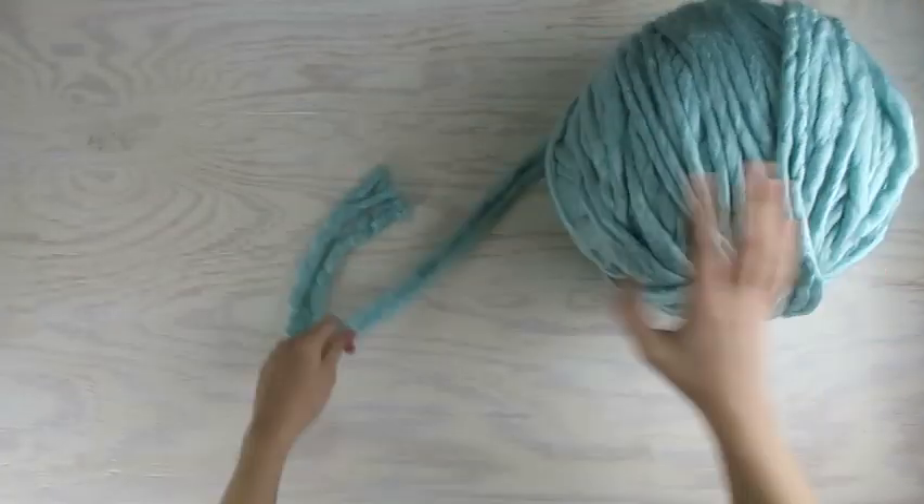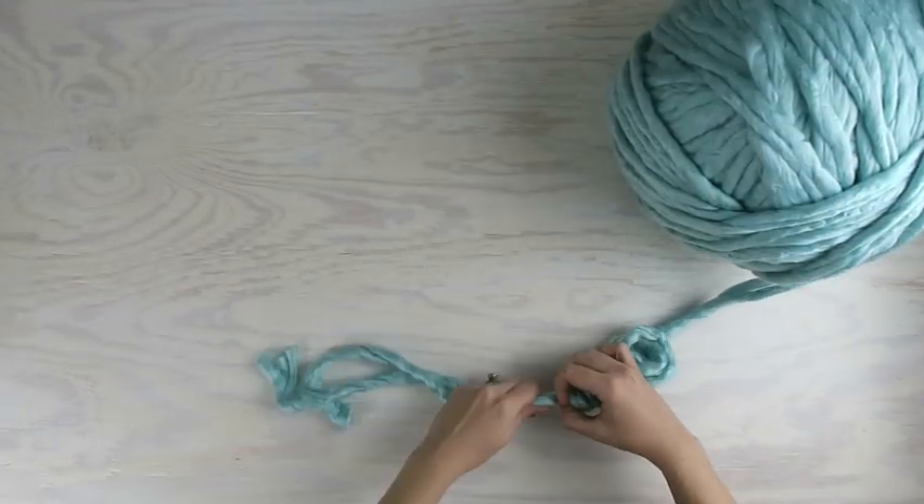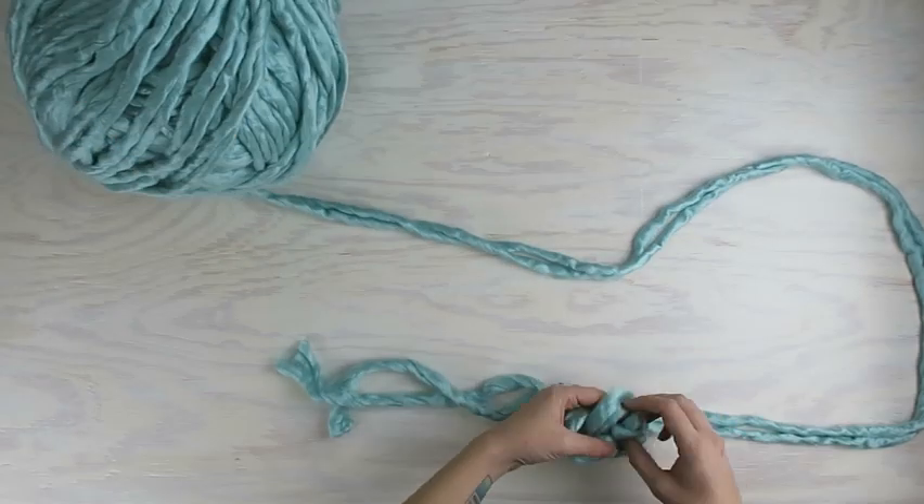The internet consensus seems to be you can make one of these blankets in about an hour, so I figured I'd try to time it and see how long it really takes.